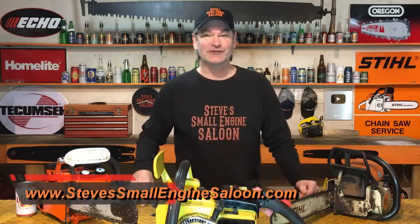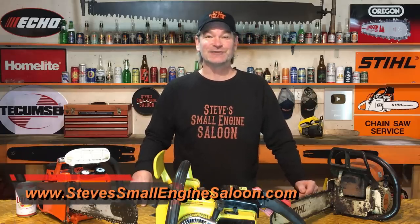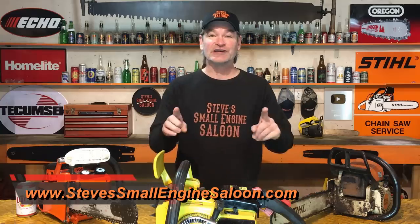Hey guys and girls, welcome back to Steve's Small Engine Saloon again. Thanks for tuning in. Got a little link up here for you for my website — SteveSmallEngineSaloon.com. Check that out when you get a chance.